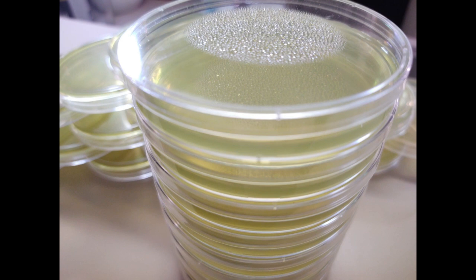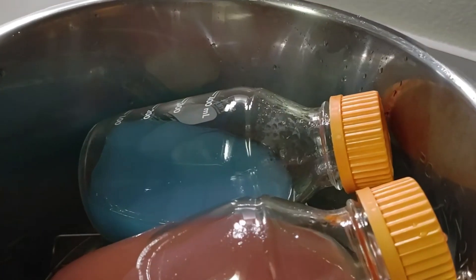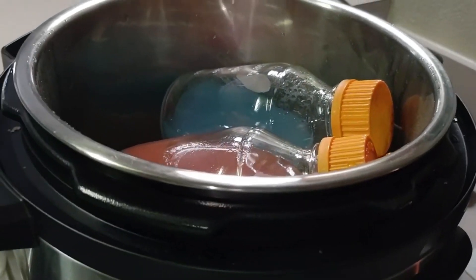As a reminder, if you have any condensation, just flip your petri dishes or your jars upside down. We recently had a comment asking about the temperature of your agar before you pour it, and we have found that between 120 to 140 degrees is just the perfect cooling temperature to start pouring.